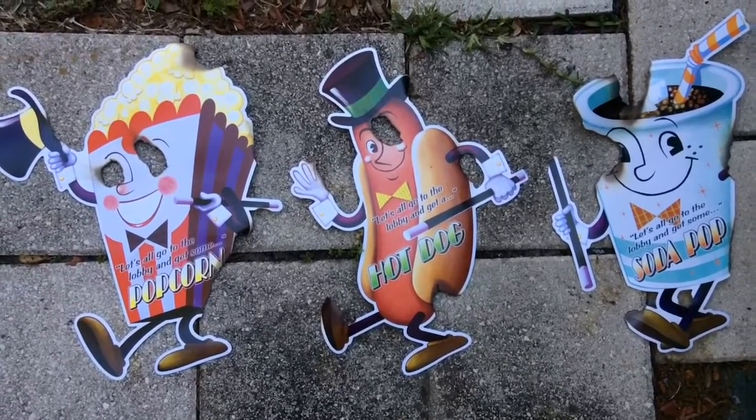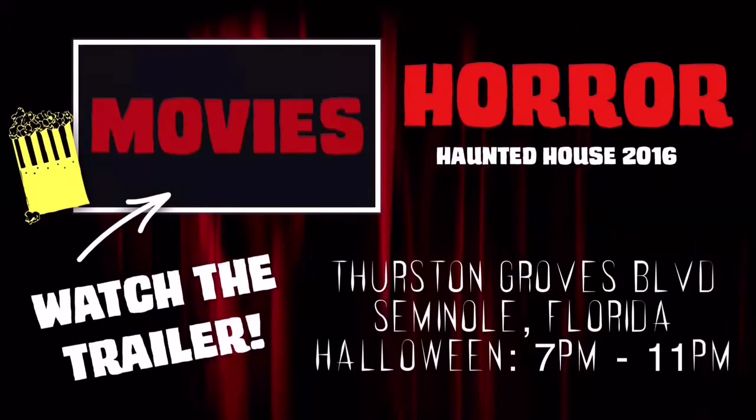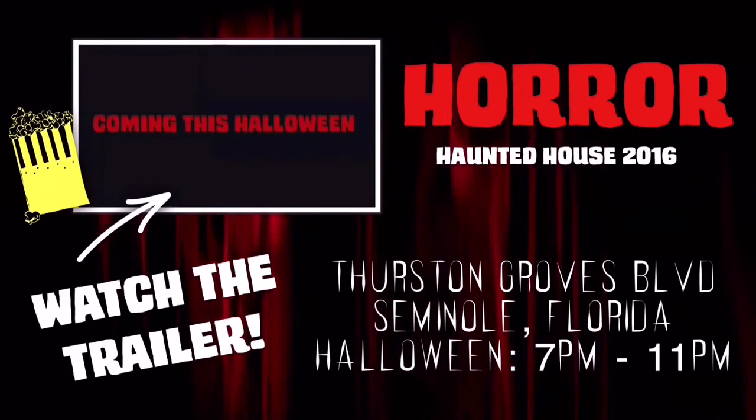Let me know in the comments below if you enjoyed this build. Just a little word of warning: kids, don't play with fire, and if you're going to do anything like this, make sure to have adult supervision because you don't want to get burned or hurt. Thank you again for watching this video. Make sure to subscribe for Halloween videos all year round and to see a continuation of the horror haunt build for 2016. And remember, for all things Halloween, this is Hauntformer. I'll see you next time.